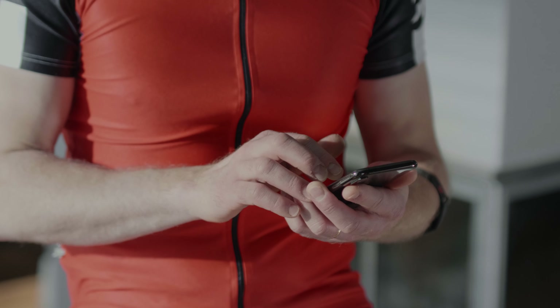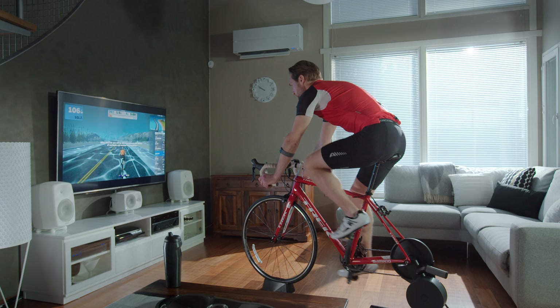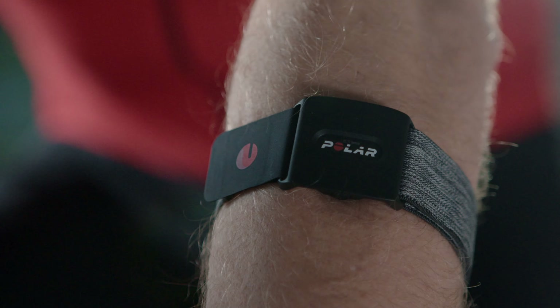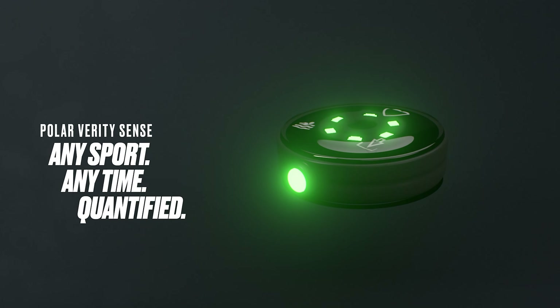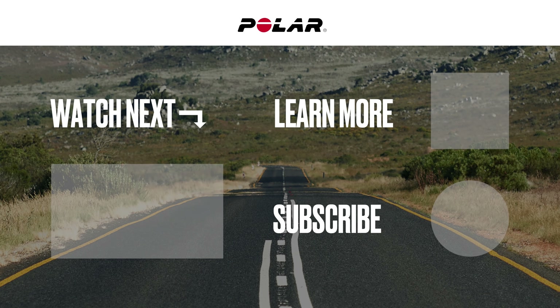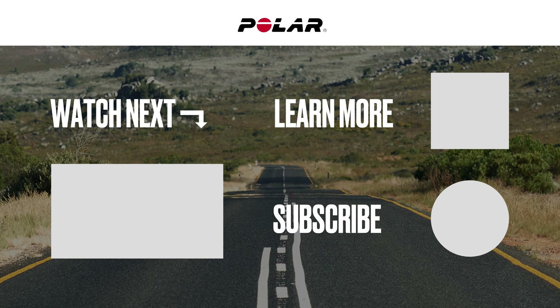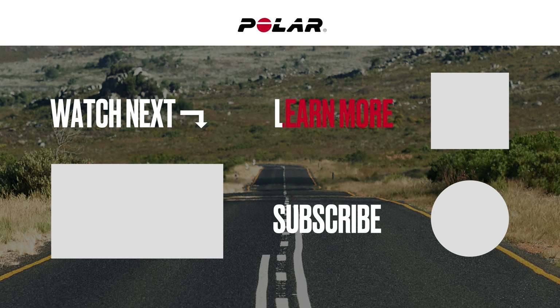Hope you enjoy your Polar Verity Sense. And if you need any other information about your device, watch the other Polar Verity Sense videos on this channel or go to our website, polar.com. We'll see you next time.